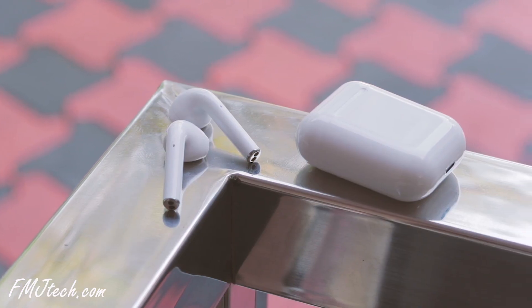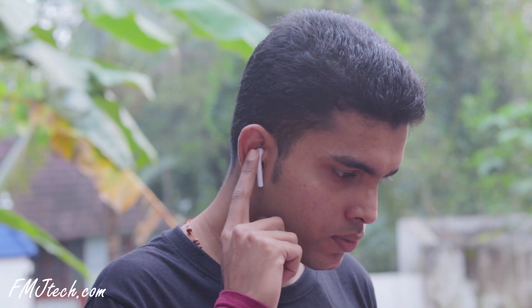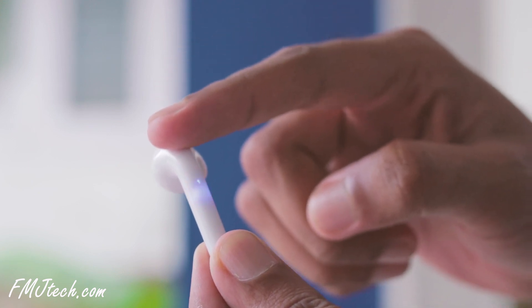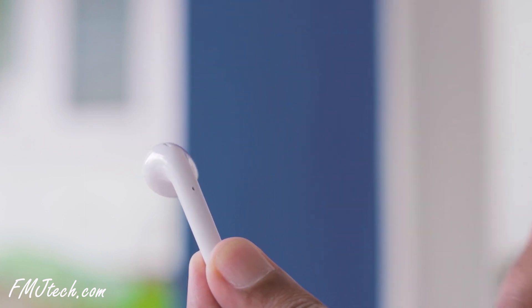A very cool feature of the i14 TWS is the smart touch control. You can tap once on the back of the earphone to play and pause, click three times to change the track. Tap and hold will launch Google Assistant on Android or Siri if you are using it with an iPhone.